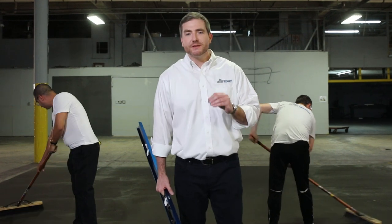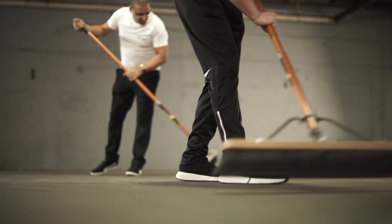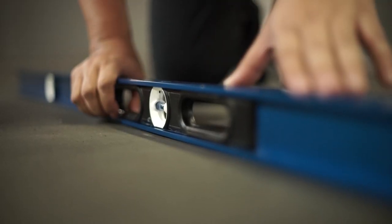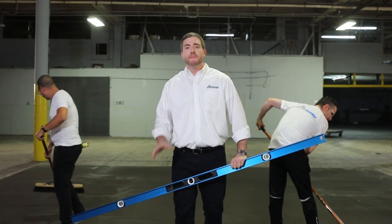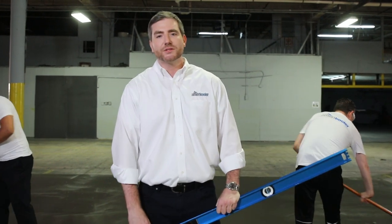For this section we're going to go over what you need to prepare the job site for a successful installation. First and foremost, you want to clean the floor — make sure the area is nice and clean. Second, you want to make sure the floor is nice and level. Third, you want to re-measure the area to make sure that the measurements are correct and that you have a clear understanding of where the box is going to go.